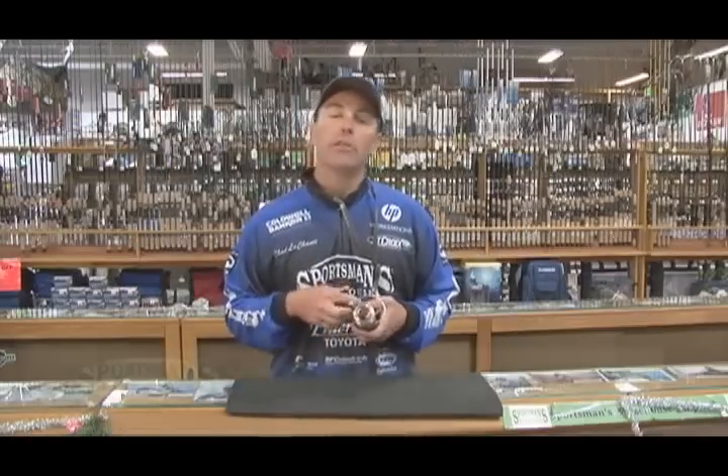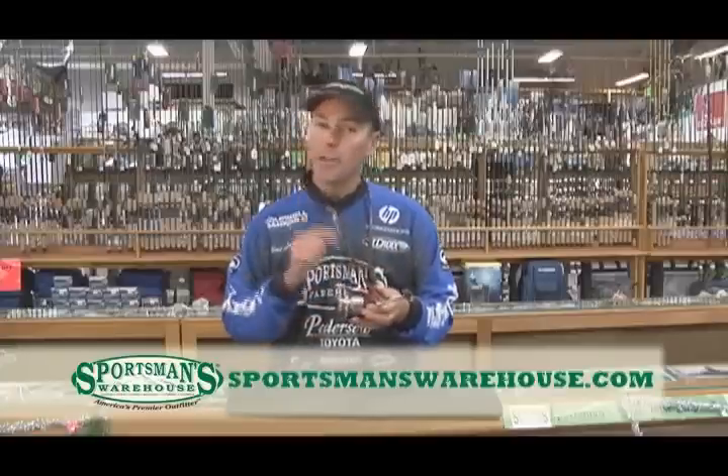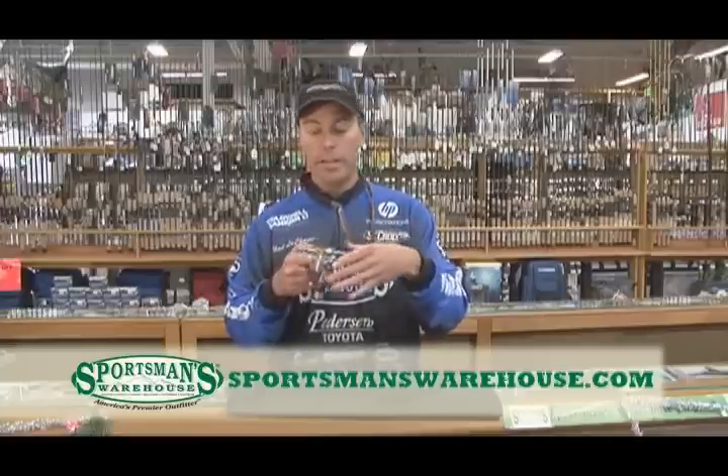By far the most popular style of fishing reel out there is an open-faced spinning reel like this one right here. But not all spinning reels are created equal. When you set out to buy your next spinning reel, keep in mind a couple of these key features.